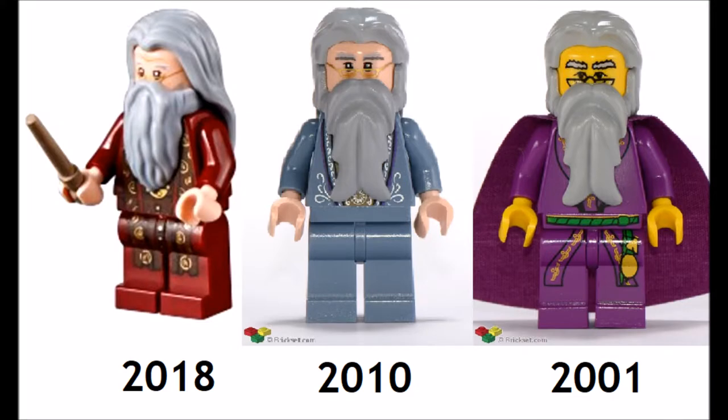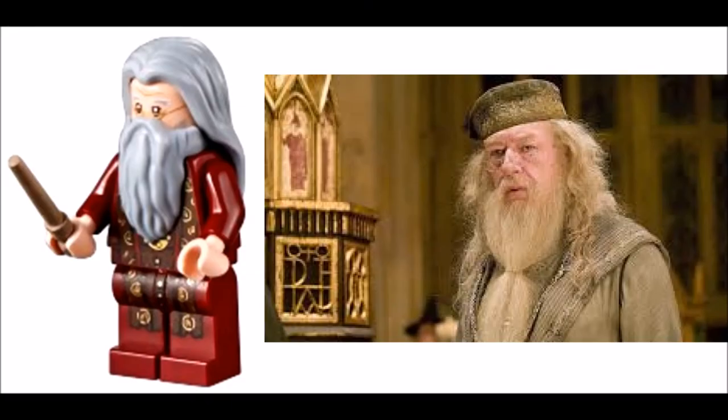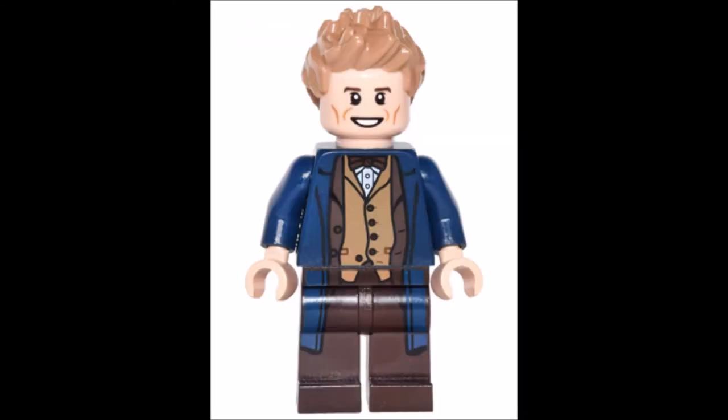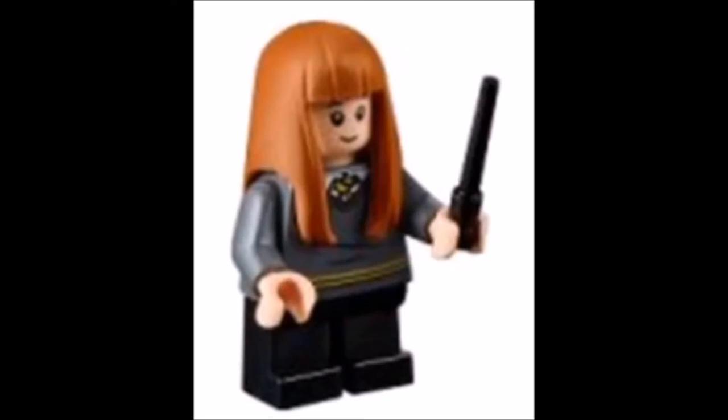Dumbledore has a new hair mold and robe coloring and is fairly accurate to the movies. Susan Bones is the first LEGO Hufflepuff student ever, though we do have several LEGO Hufflepuff figures such as Newt Scamander. She has new coloring on a hair mold first used in 2014. I'm not really sure why LEGO made this figure, as she is not important to the plot whatsoever.